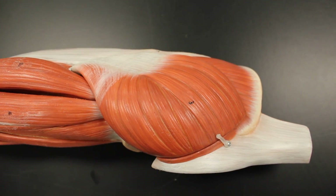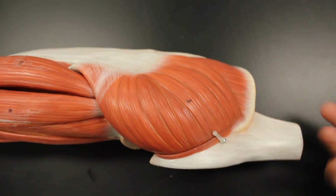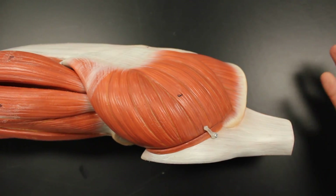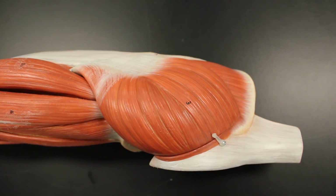Here we are in the lower extremity once again, and we're going to be describing the gluteal region in terms of muscle compartments. So this is the gluteal region. We're going to talk about actually nine muscles. Don't be intimidated — nine muscles may sound a little intense, but it's not. Once you kind of get this down, you'll be fine.